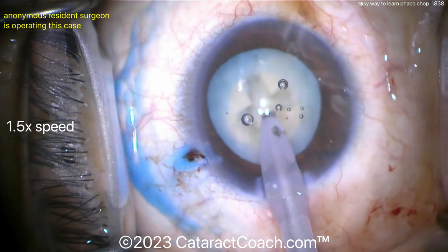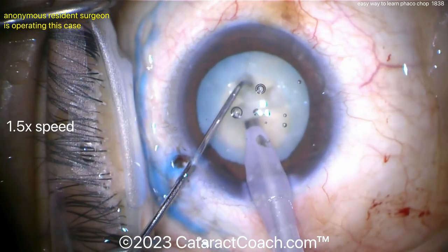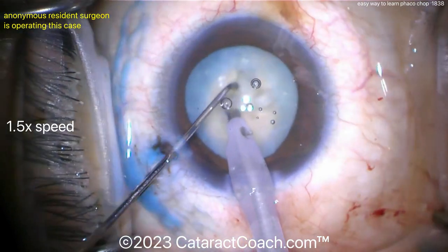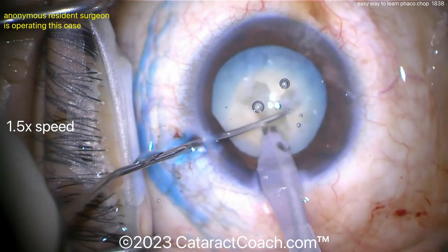Going inside the eye and rotating again — this is going to be a full four-quadrant divide and conquer. For a resident doing this case, this is a very reasonable technique: a four-quadrant divide and conquer.